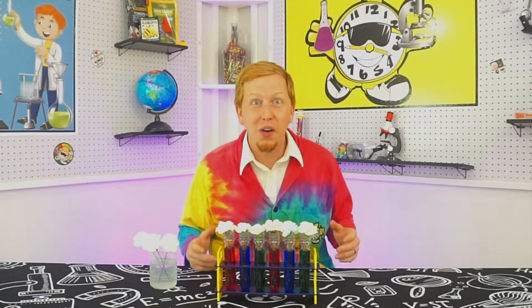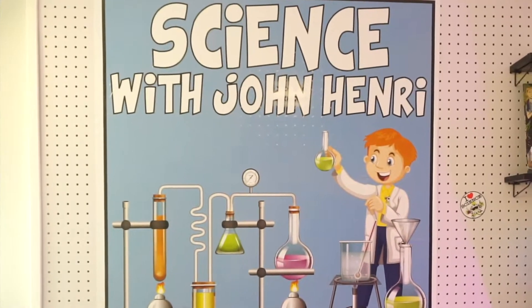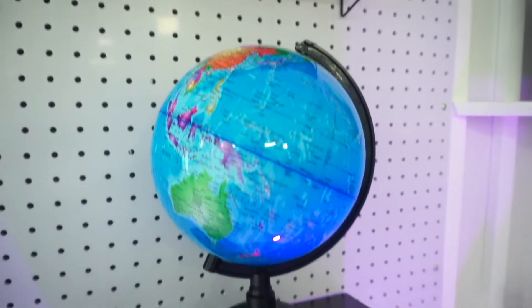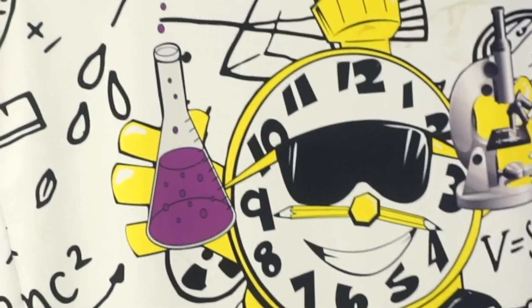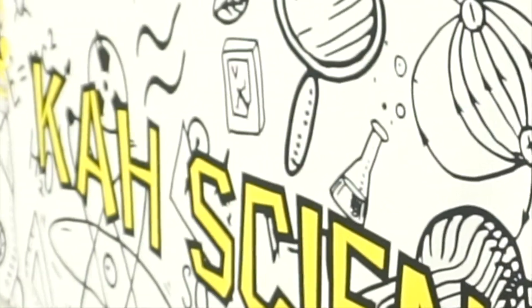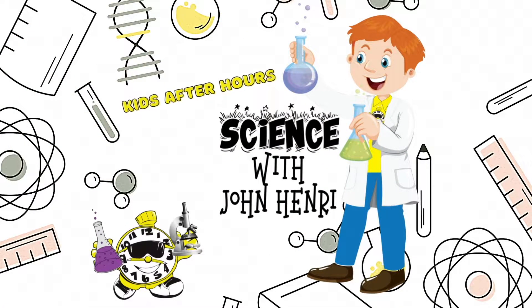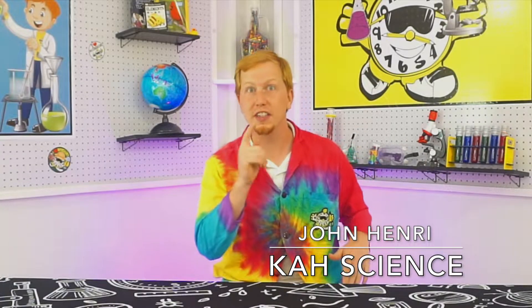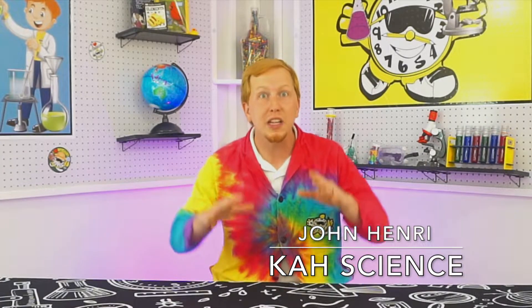I love learning about science! It's so awesome! Hey, welcome back to Kids After Hours Science. I'm John Henry. I love learning all sorts of new stuff, and today we're going to learn something new using flowers.